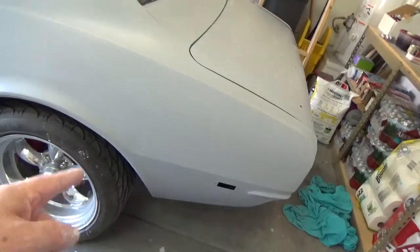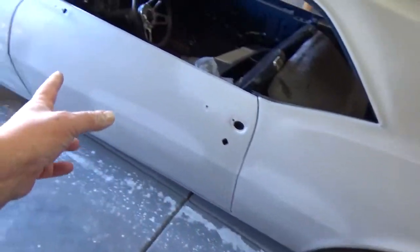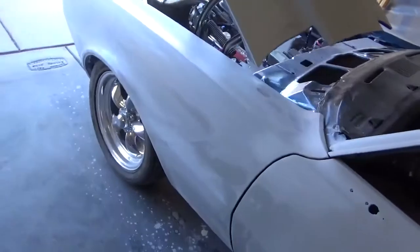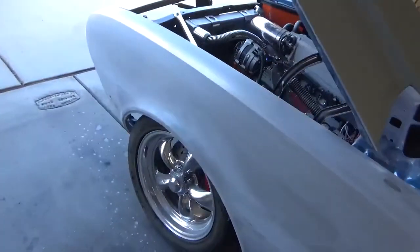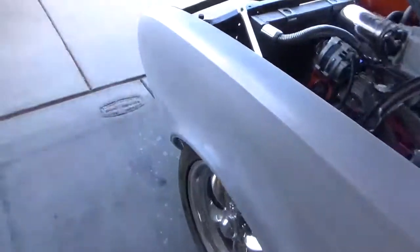Quarter panels done, lower quarter panels done, front of the quarter panels done, driver's door is done — and you can see it, I just wiped it off — and fenders done.